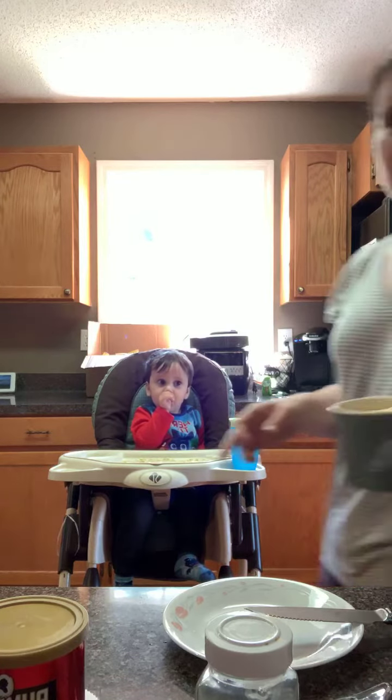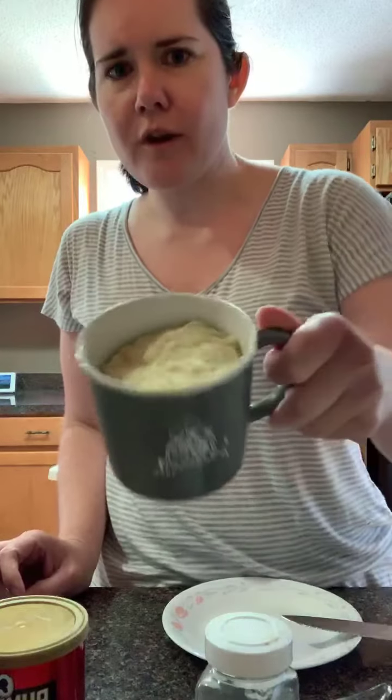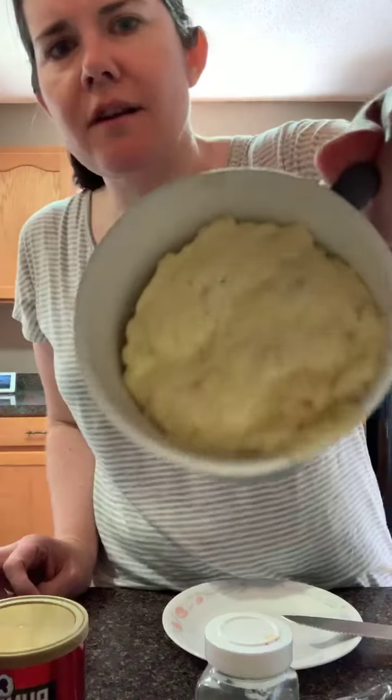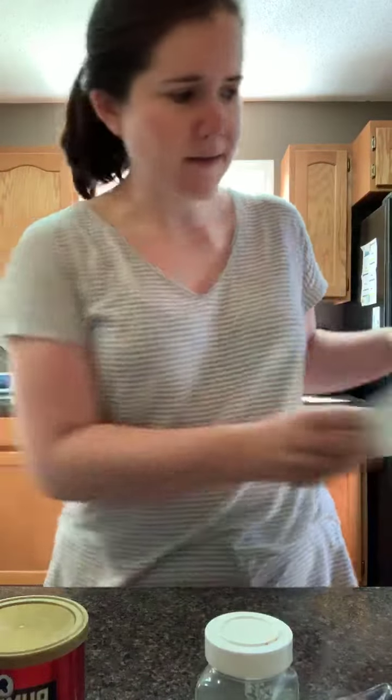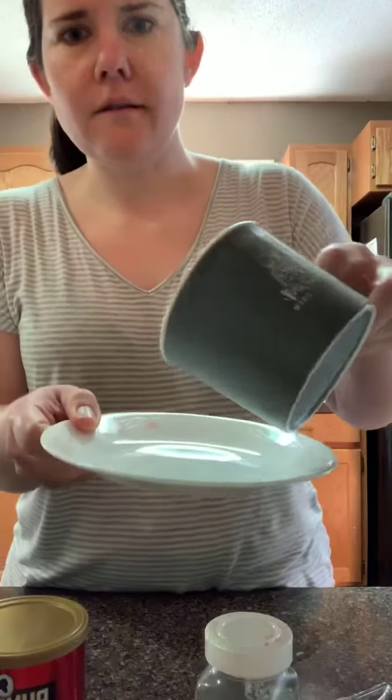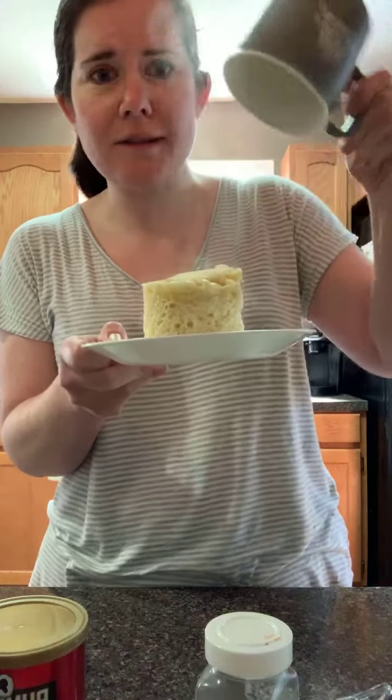Our bread is done! This is what our bread looks like — I'll hold it up so y'all can see better. All we're gonna do is dump it out on our plate and cut it into slices. It just slides right out really easily.